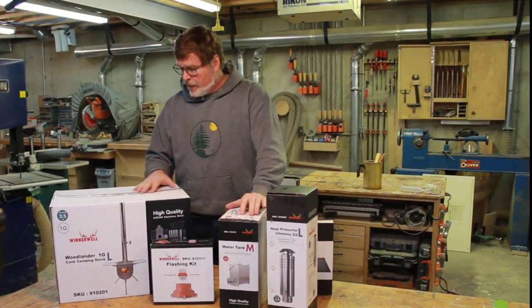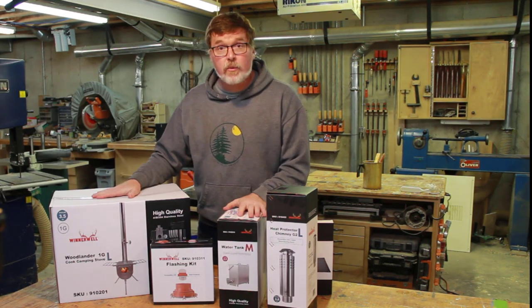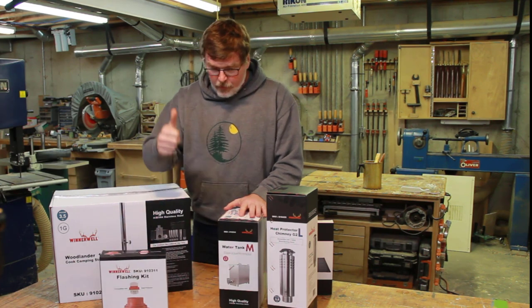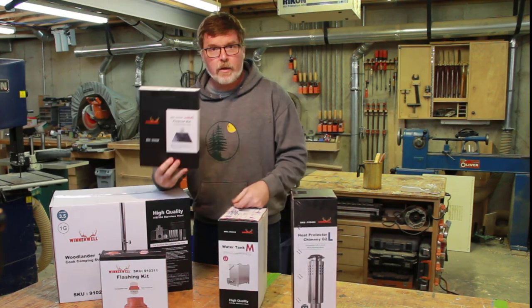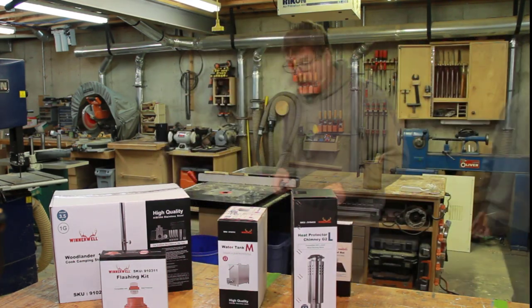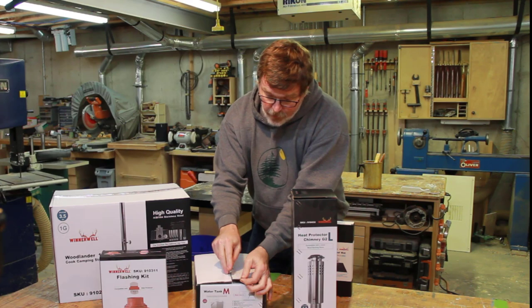What I have here is a Winterwell 1G Woodlander cook camping stove and all the accessories for it. The chimney pipe comes with the stove. I have a flange for where the stove pipe goes through the roof of the tent. I have a heat protective chimney — I think it's a double wall or triple wall chimney — as well as a fireproof floor mat to protect the floor of the tent. It says right on it, don't use a cutter to open the box, so I'll try to do it somewhat carefully.